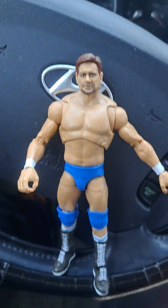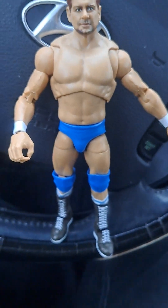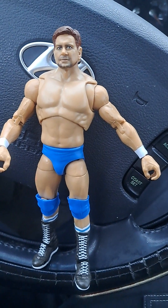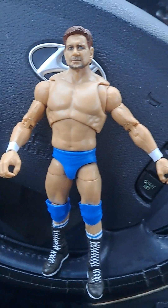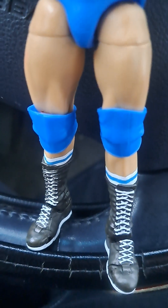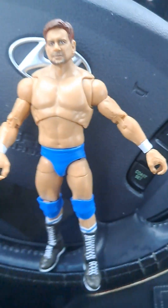By the way, if you guys do want to see a stop motion of Rowdy Roddy Piper, I would gladly do so. I've got a few plans for even Cody Rhodes vs Randy Orton if you guys are interested. But here is Rowdy Piper out of the package and in his wrestling form. Here is Rowdy Piper as a wrestler — he's got his blue trunks, blue elbow pads, blue and white socks with the black and white boots, which I think is pretty cool.